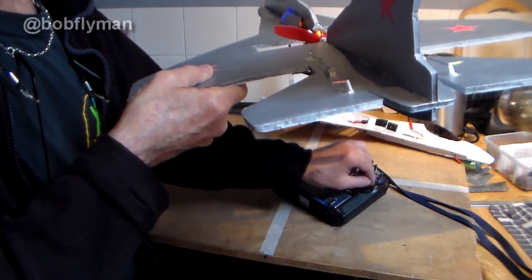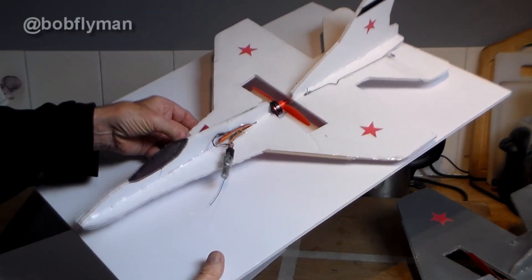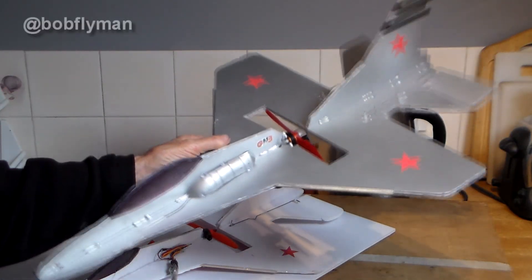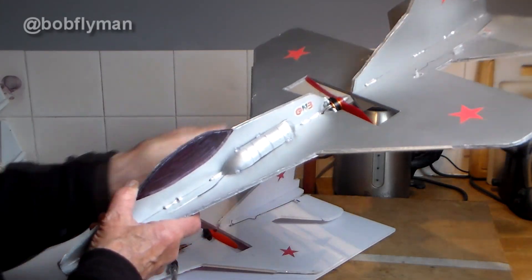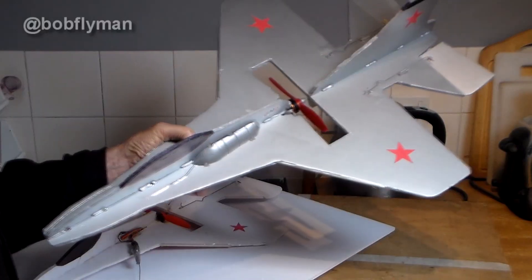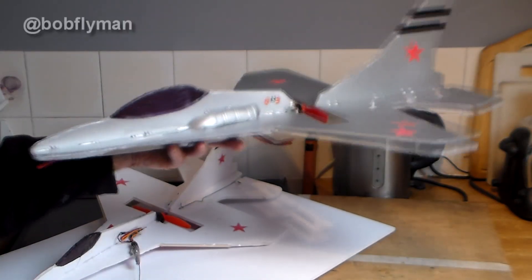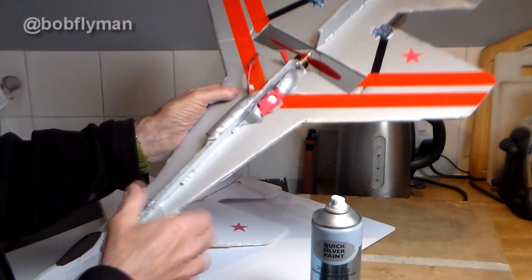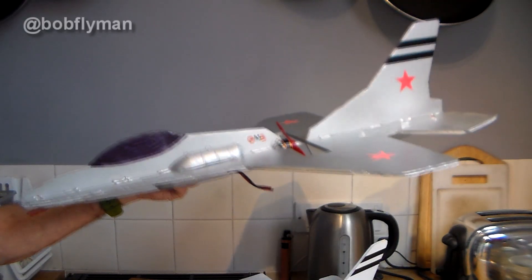The small one you can build quite comfortably out of a couple of A2 foam board sheets that will cost you about three or four pounds. If you want to build the bigger one you'll need an A1 foam board sheet, but having flown both now I'd say the bigger one is the better option to build. Much the same construction as the small one, except I've given this one a quicksilver spray coat and I think it looks absolutely great.